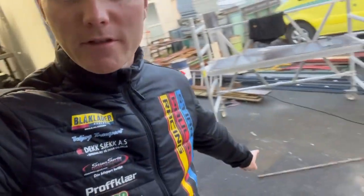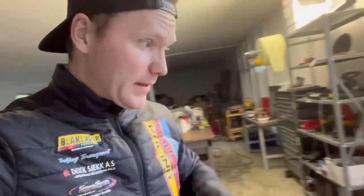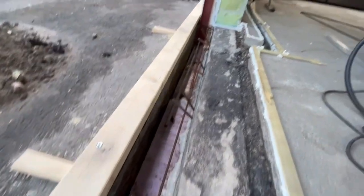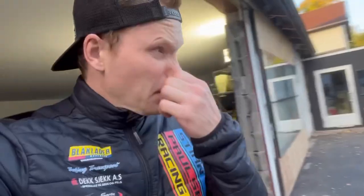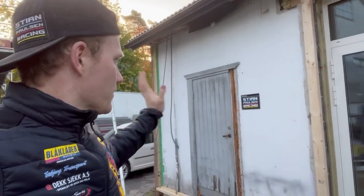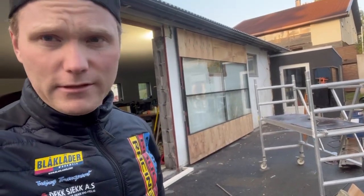I ran out of steel yesterday for the concrete reinforcement, so I picked up more at my father's place this morning. Now there's not too much left before we can fill with concrete. When it's filled, the plan is to take down that door, put up standards, insulation, and gips on that wall and the corner wall down there.